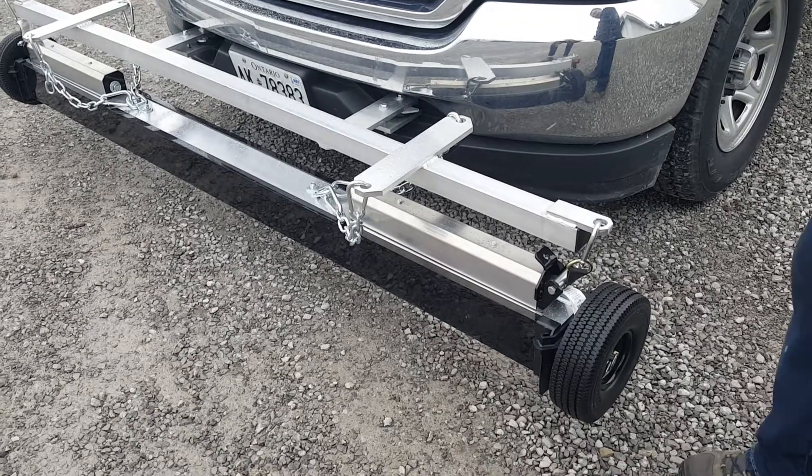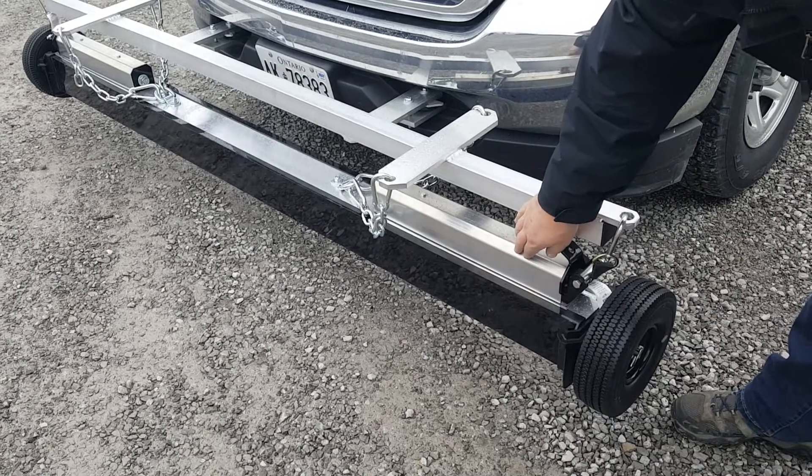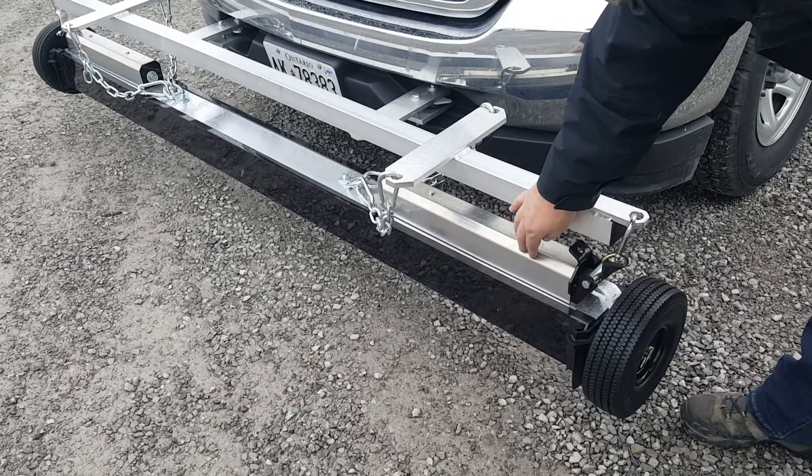This is the Campson magnetic sweeper. It's a hanging magnetic sweeper with a unique feature, same as our ISO model — it has these actuators on the end of it.